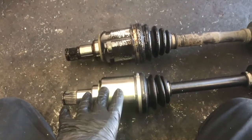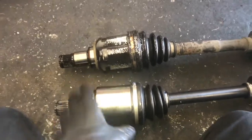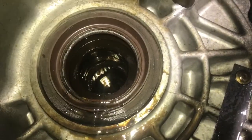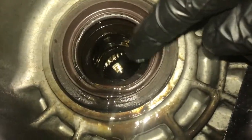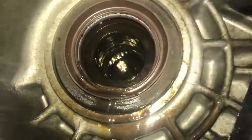You always want to match up your replacement axle with your old one. I'll leave a link in the description for the axle in case you need to pick that up. Now we're going to take the new axle and stab it into the transmission, being careful not to make contact with the lip on the seal — you want to go straight in the middle as you stab it in.